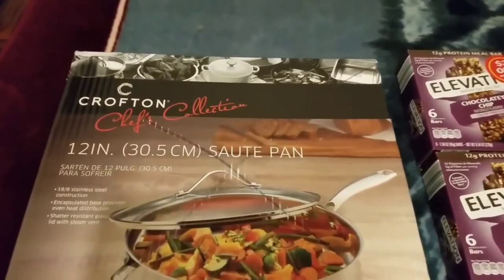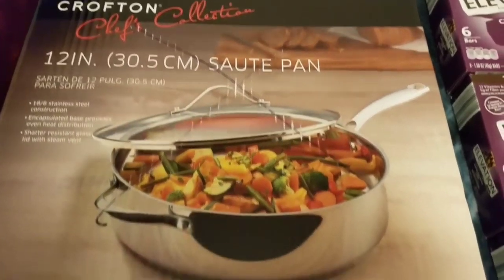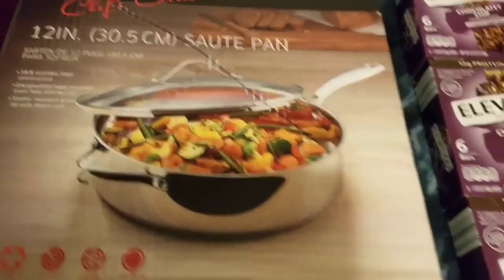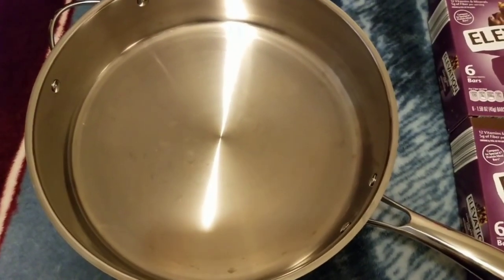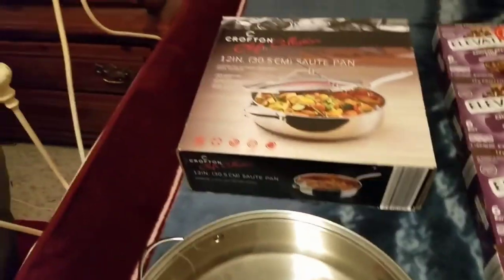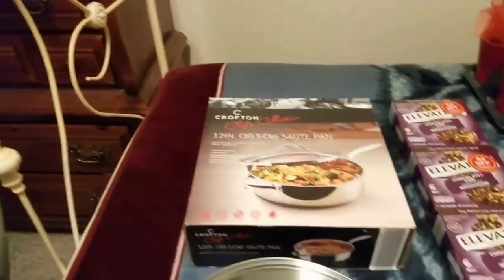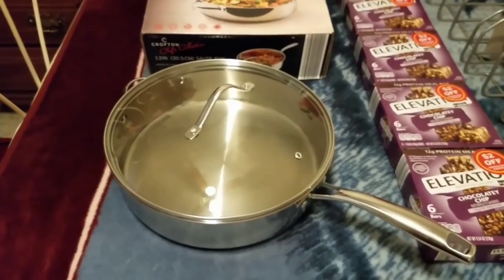Then I have this Crofton Chef Select 12-inch sauté pan. They put an X in the box like something might have been wrong with it, but there it is - lid's in perfect shape, nothing wrong with it. That's pretty nice - it's a hefty pan too, look at the size of that. I think I'm gonna keep that and use it here - we could use a new pan like that.